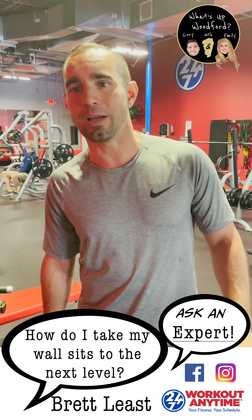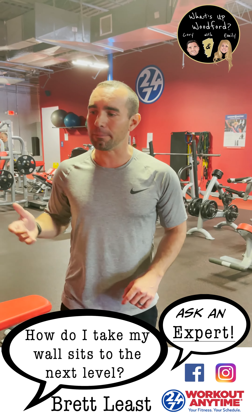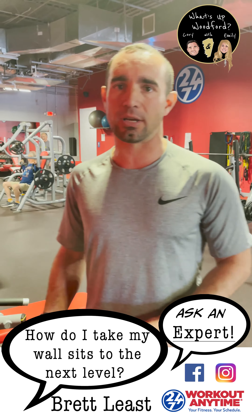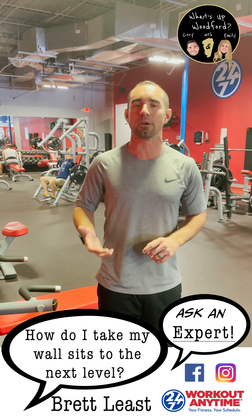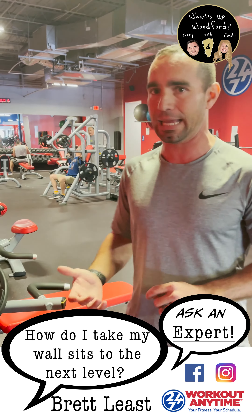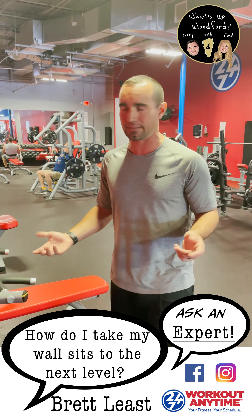What's up Woodford? We're going to do our functional exercise number two today, which is our wall sit. This is an isometric exercise working on stabilization and balance. It's also working on the endurance of your quadriceps and hamstring muscles, which will help you go up and down stairs and keep your balance in everyday living activities.